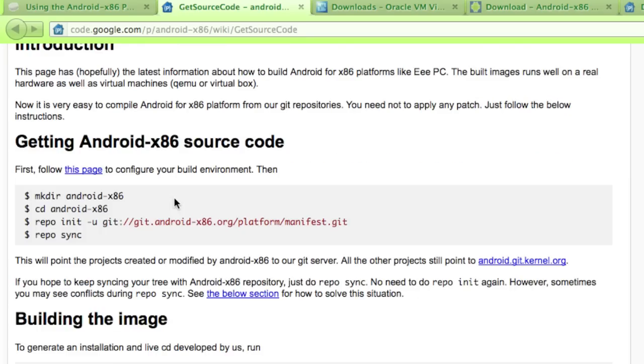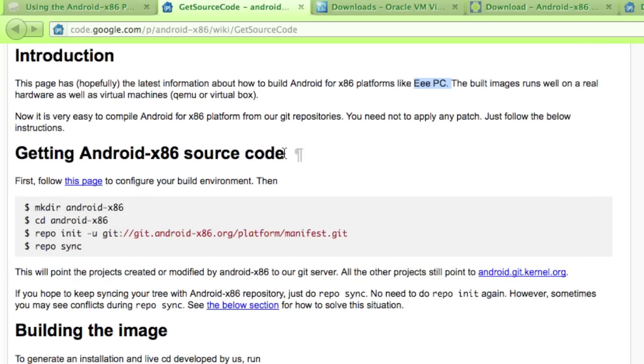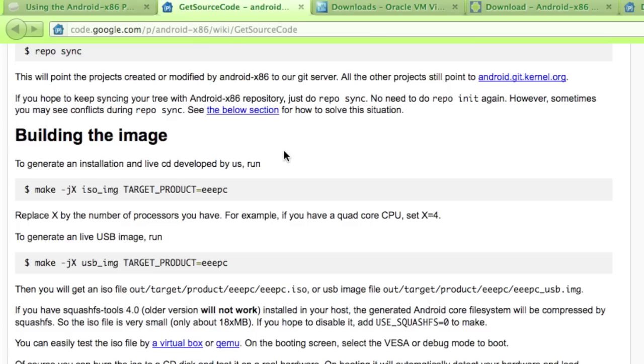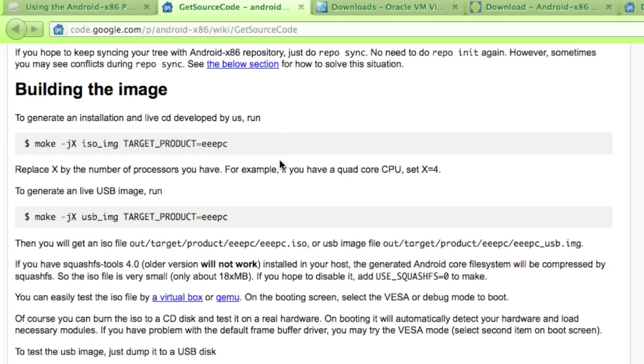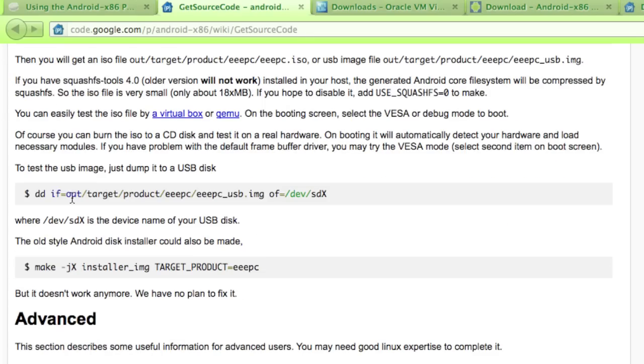You can build it - the source code provided is for an EPC. There are different builds out there. It's just like building a Linux kernel using the make utility. You can configure it for your x86 environment so you have the right drivers for the screen, USB ports, all the other peripherals, and the CPU. These are the same kind of instructions as building your own kernel, and then you can configure the grub menu to boot from a USB drive or a virtual disk.